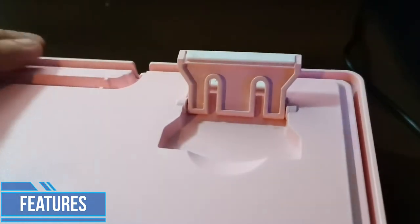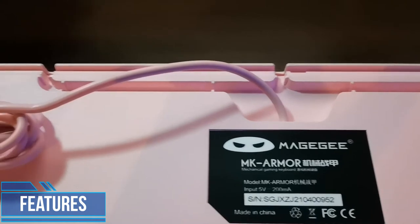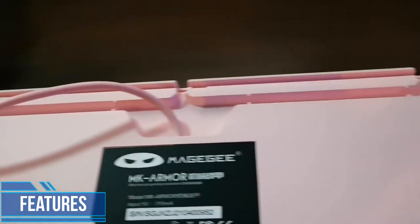Underneath this keyboard, you do get an option for the height and for the slope of the keyboard. There's also a canal for you to manage the wires on wherever you want it to go — middle, left, or right.